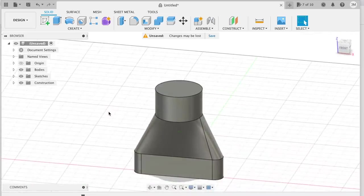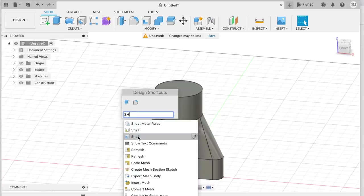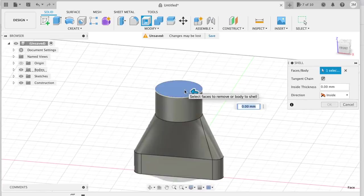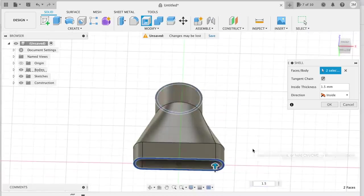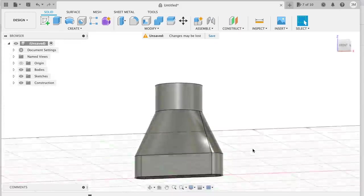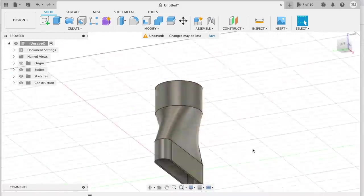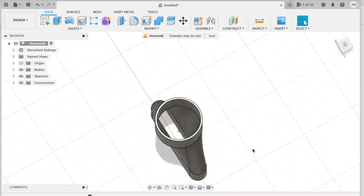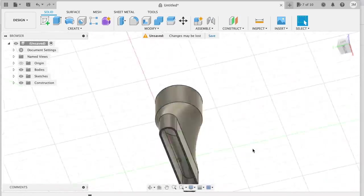You can see the shape there — it's now a solid part, which is not what we want. We want to make it hollow, so I'm going to select the shell command, select the top and the bottom, and I want it 1.5mm thick. There you go — it's hollowed it out and we have a completed duct. It's literally that quick and easy. You don't need to be a rocket scientist to make this stuff.